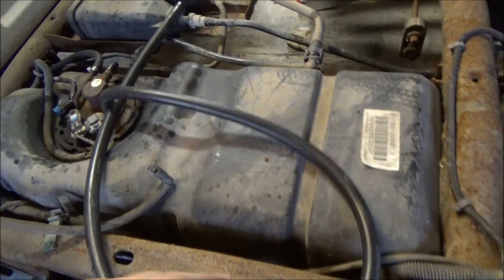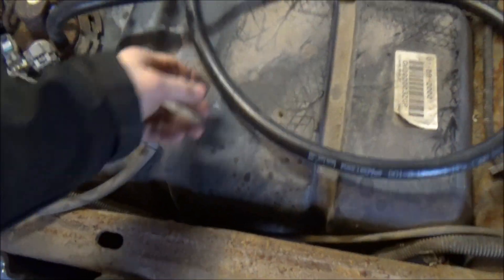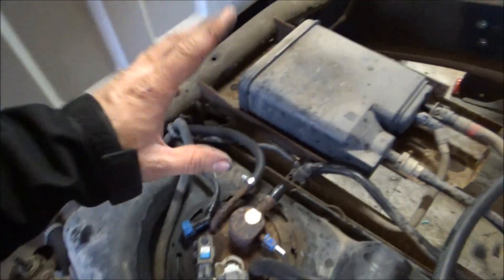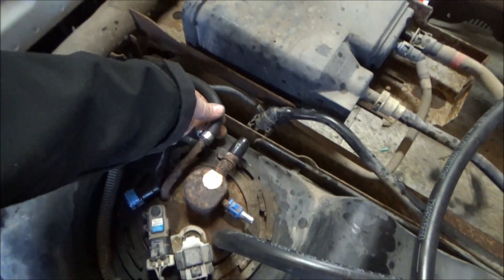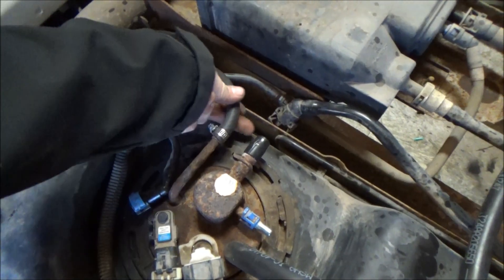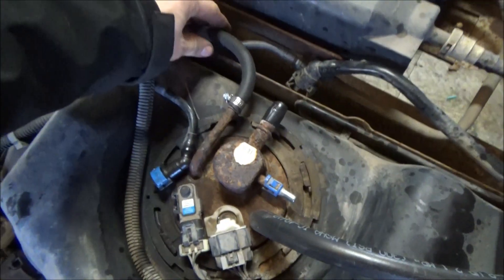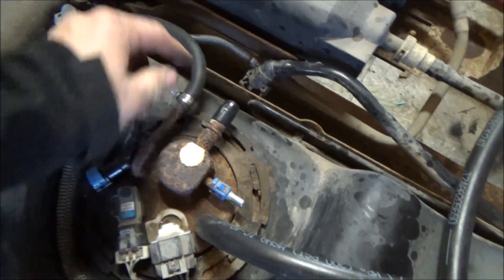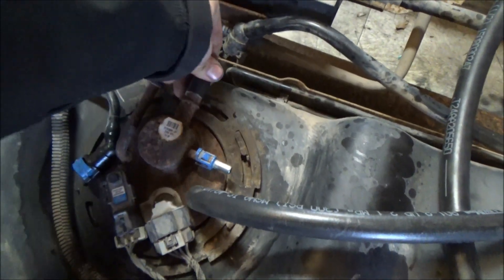Slight change of plan — I like to do everything as simple as I can. I bought the fittings to do this the right way, but there's a nice stud and clamp there already. Fifty-seven cents versus ten bucks in fittings — I can use those fittings for another project. So for the return I just clamped it on, and that's the way it's going to be.